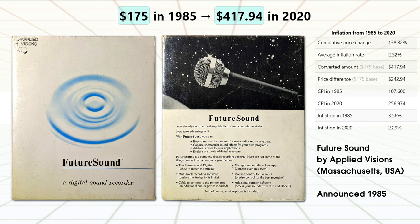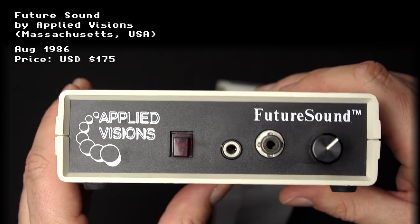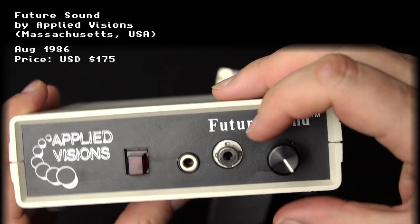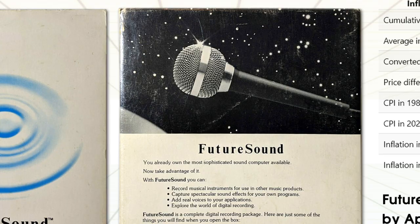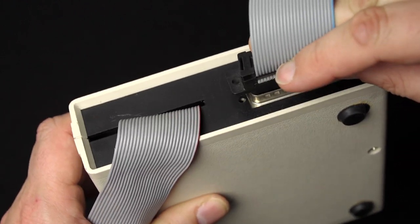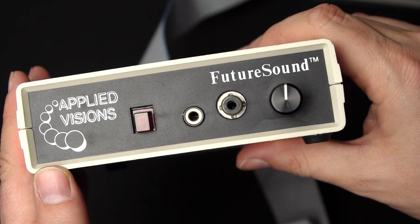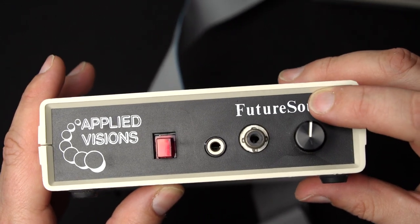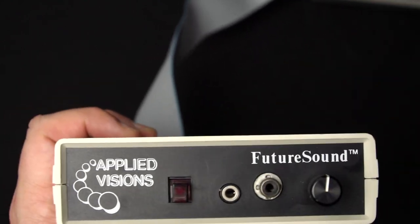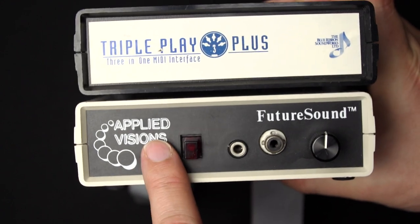A good place to start is with one of the original Amiga 1000 samplers — the FutureSound — because this is how you should build a sampler. It retailed for $175 and was hand assembled in Massachusetts, USA. It has a gain control on the front, a line-in socket, and a microphone socket, and it shipped with a microphone. It also featured a pass-through so you could keep your printer plugged in, with a button to switch between the FutureSound and the printer. You could even plug in a MIDI device.